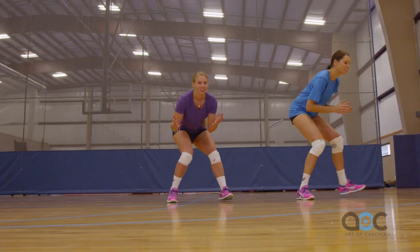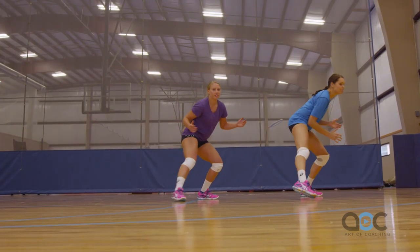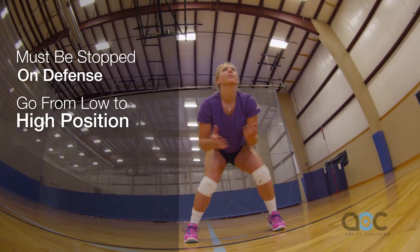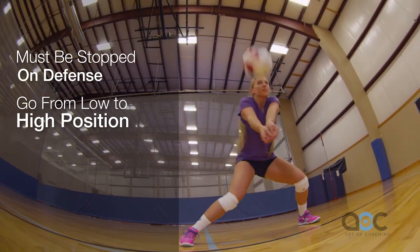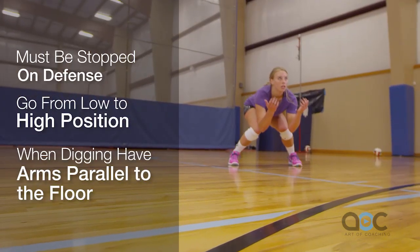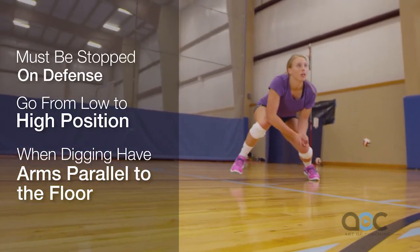The keys that we stress with our players: number one, you need to be stopped at contact. Number two, we want to go from a low to high position. Number three, when you're digging the ball, you want your arms parallel with the floor.